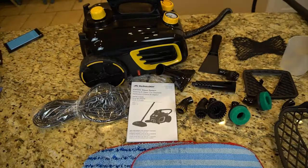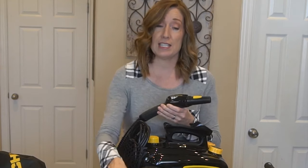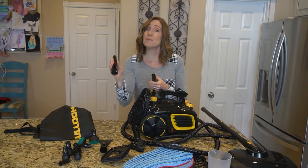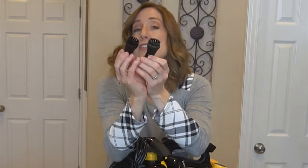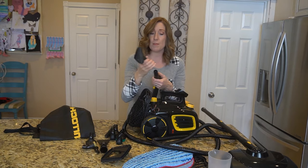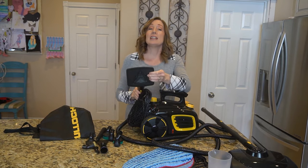It comes with 20 different attachments. The main head of the steam cleaner attaches onto four different accessories: the triangular piece, the scraper piece, the top of the mop, and this piece right here — which is what attaches to all of the smaller attachments. Once you attach this one on, you can attach the brushes, two smaller scrub brushes, your larger scrub brush, an attachment great for grills, stoves, and ovens, and a directional piece to give you concentrated steam in one spot.